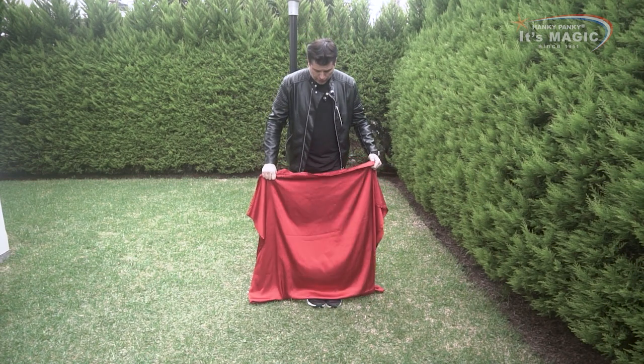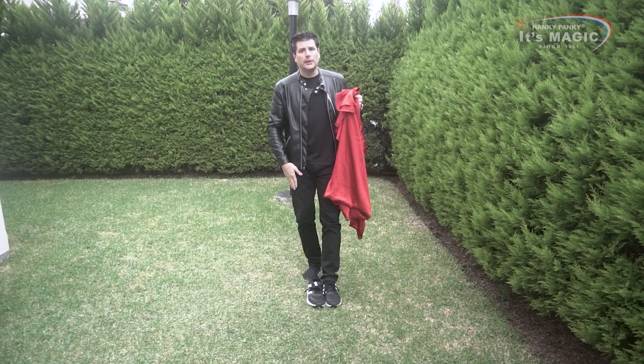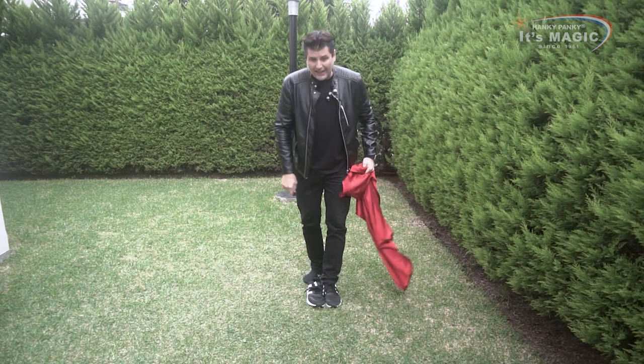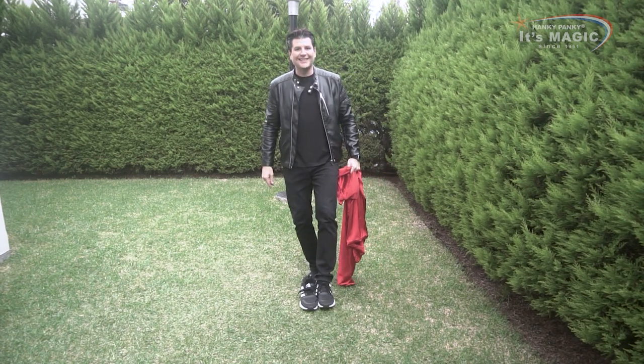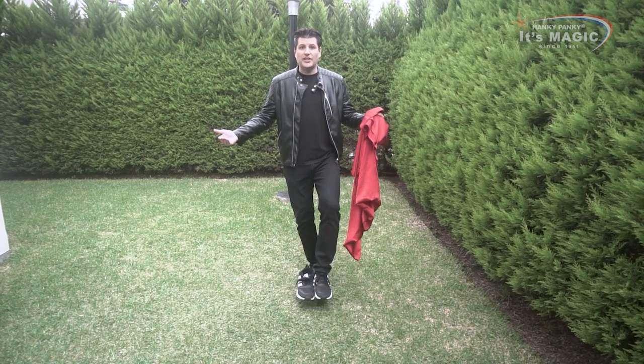But this is my actual position right now. My right foot is here. As you can see, since the gimmick is connecting both shoes, now both shoes will move this way, and it will generate and create the illusion that you are floating.